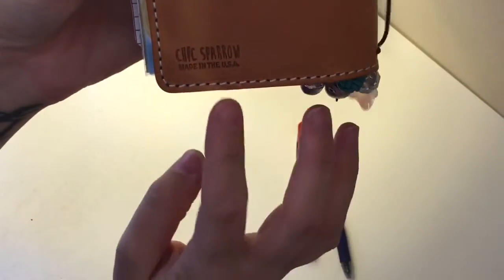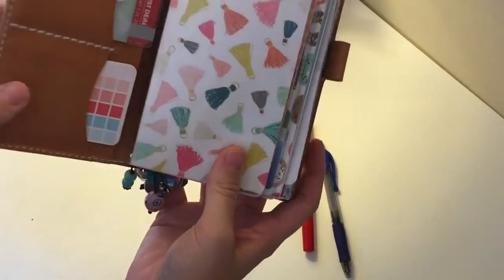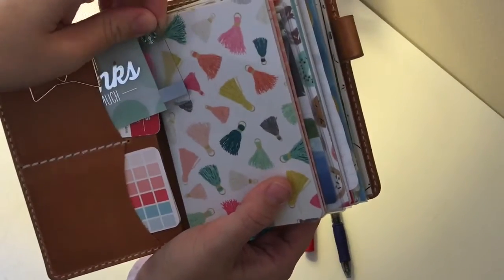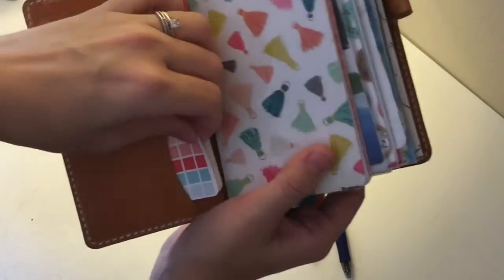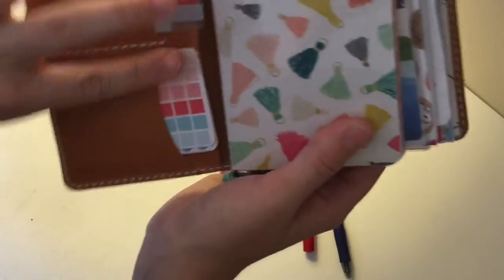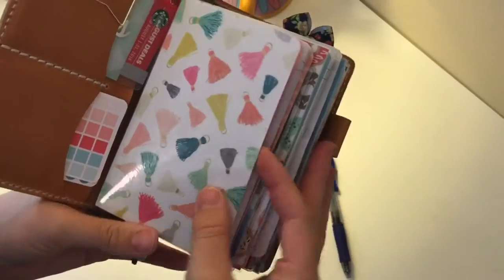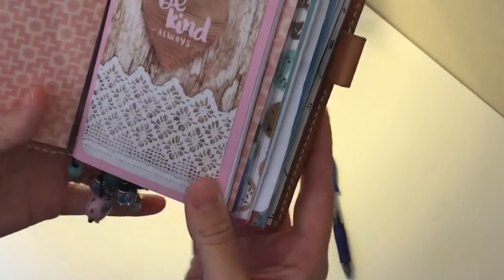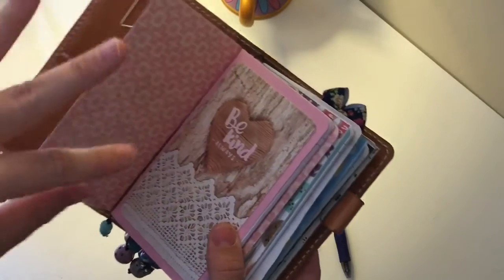On the back it has the Chic Sparrow logo. When you open it up, I got the deluxe version, so it has pockets on the side, a pen holder, and a pocket in the back. In that pocket I have my Starbucks gift card and a TGI Fridays coupon. Right here I have the Reset Girl business card size stickers, and there's another pocket back here as well. All these dashboards are from Etsy but the paper is from Michaels — you can get the paper from Michaels and make it yourself. This is my first dashboard, and the inserts are from Frizzle Made on Etsy — she was awesome and got it out to me super fast.